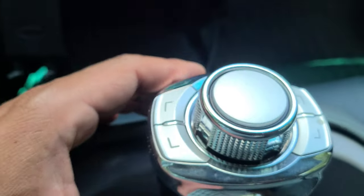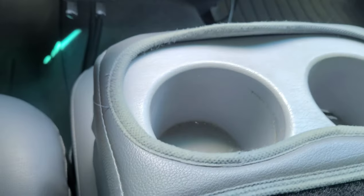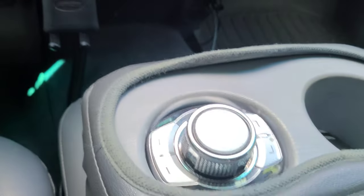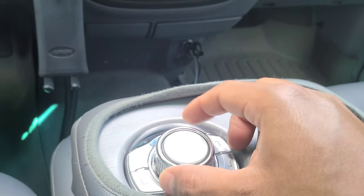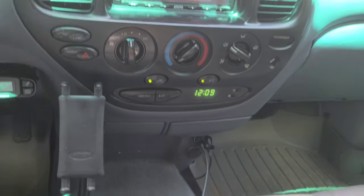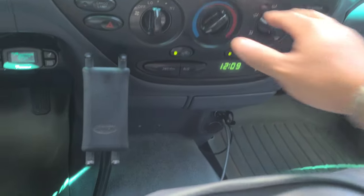What I like about this one is it fits perfectly into the cup holder of my first-gen Tundra. I can control the volume from here just by simply twisting the knob, and it works just fine.